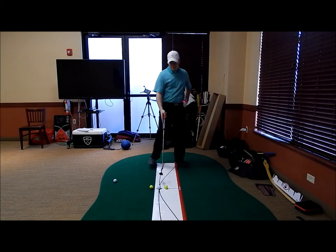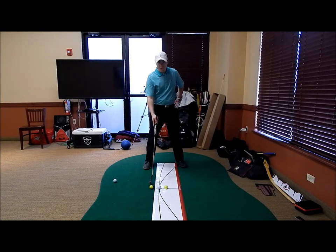Here we have three golf balls — one set up off the toe, one set up off the heel, and that's our gate, like I talked about in the blog.